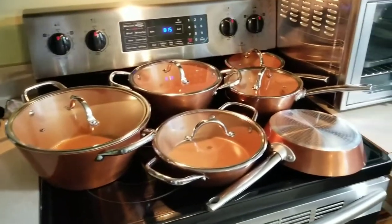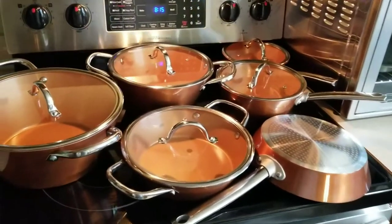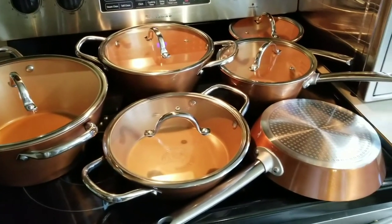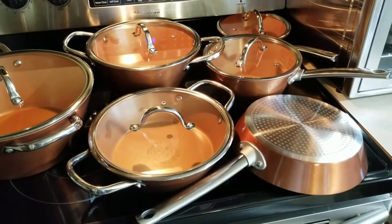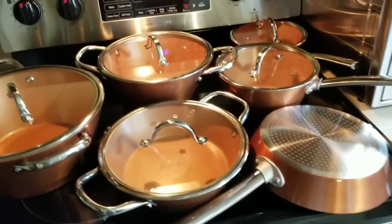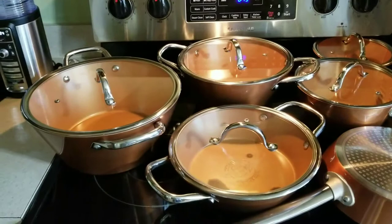What's up y'all? Just a quick little video. This is my T-fal English set of pots and pans — well, one pan. I got this from Yvonne, y'all.